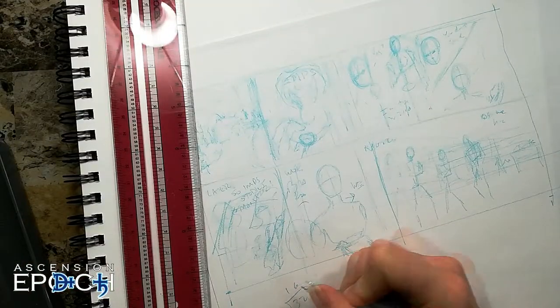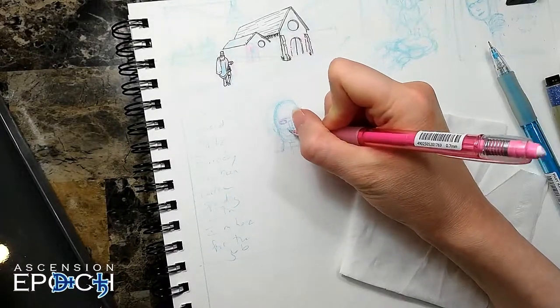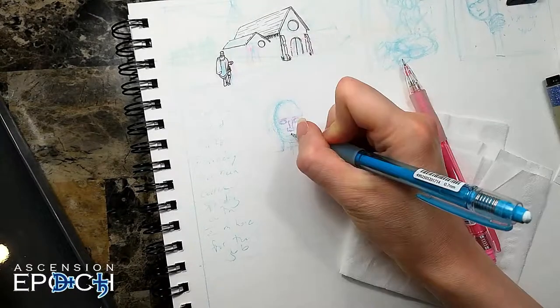Howdy folks, Shell Presto here with another sketching chat, where I lump a bunch of my drawing sessions together into one video and we discuss a topic. Today, it's about doing your first comic, or getting back into doing comics after a dry spell or a previous failed attempt.